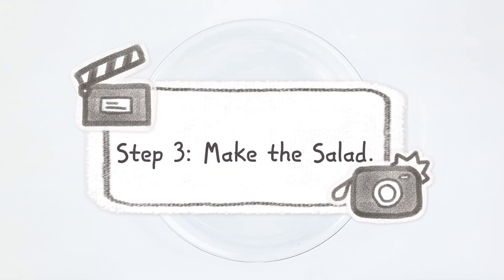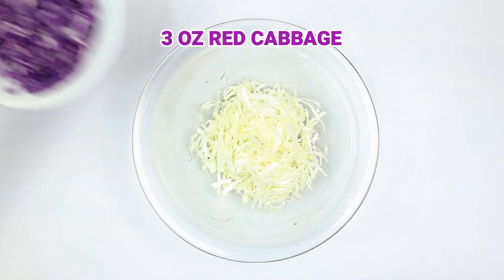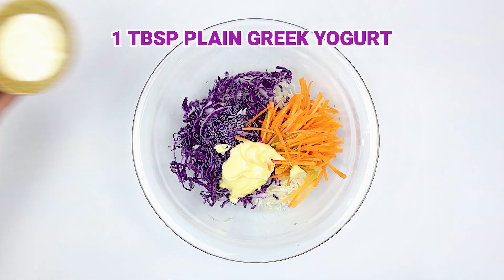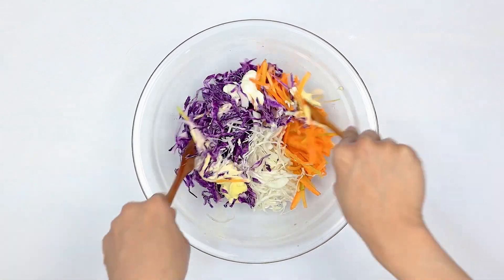Step three: make the salad. For a tasty side, add three ounces of shredded white cabbage, three ounces of shredded red cabbage, two ounces of shredded carrot, three tablespoons of Japanese mayonnaise, and one tablespoon of plain Greek yogurt to a large mixing bowl. Toss until well combined.